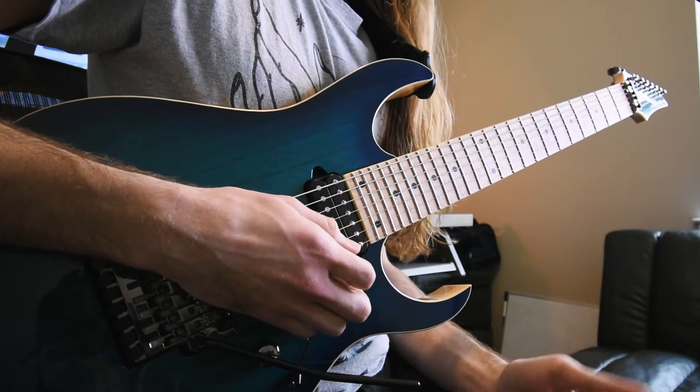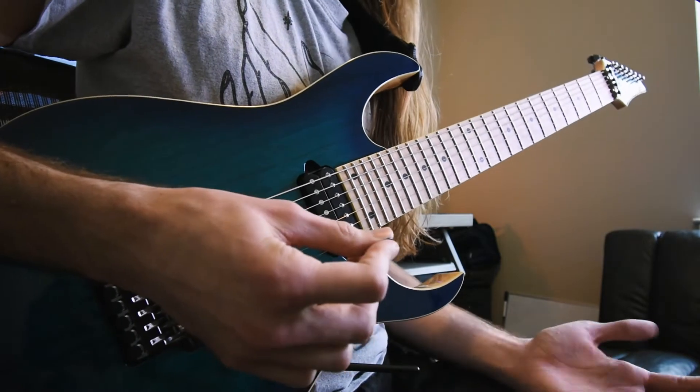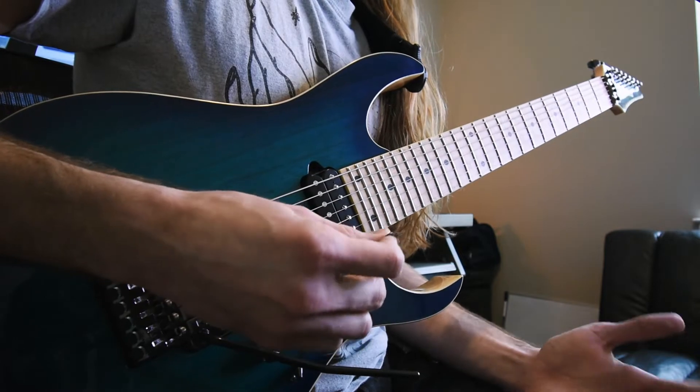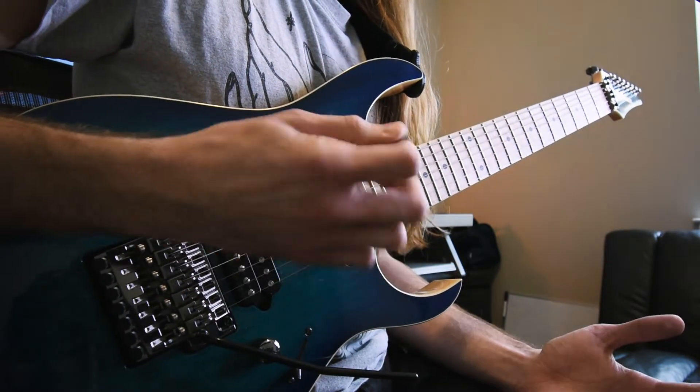The line feels a good bit different just because we made that extra jump and added that wide interval into it, even though the note is technically the same. So let's take that one step further and see how it changes even more when we change a few other notes for their octave neighbors and widen it up a little bit.